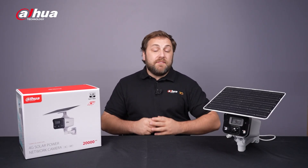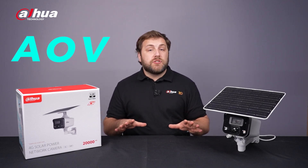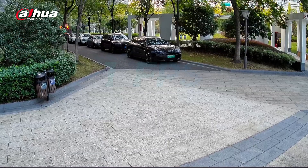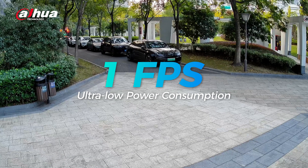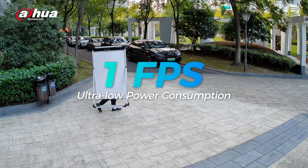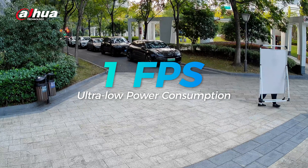Now let's talk about the various power modes available. The default setting, AOV mode, provides 24/7 surveillance while maintaining ultra-low power consumption. In this mode, the camera records continuously at one frame per second during inactive periods to conserve both storage and power, consuming as little as 0.2 watt hours.